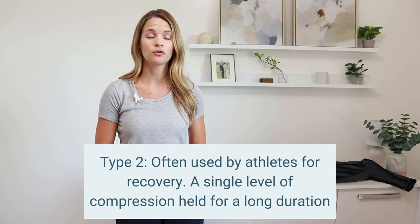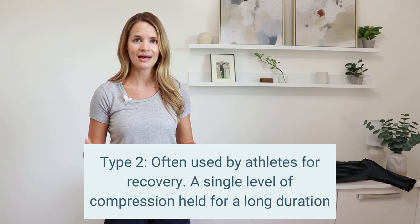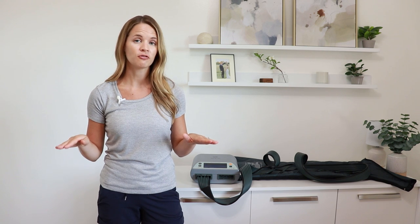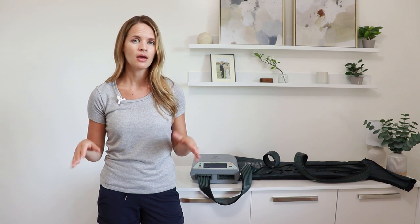A second type of pump is used as a recovery option for athletes. These pumps may have multiple chambers at different levels, but they compress or inflate with air to a certain graded or fixed level of pressure, hold that for a certain amount of time like a hug, and then release. They are used to help speed up recovery and are lower in price compared to medical grade ones. They are not meant for someone who has a medical condition — they are really meant more for athletic or day-to-day athlete use.